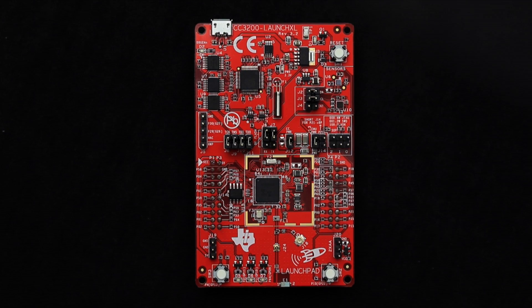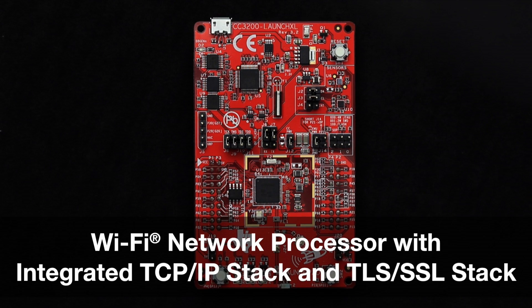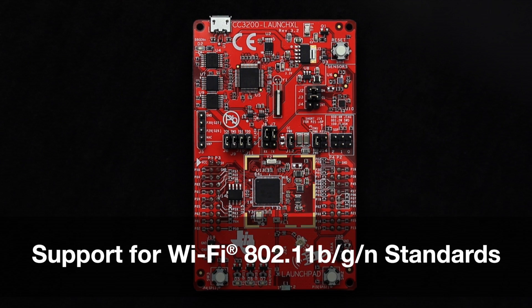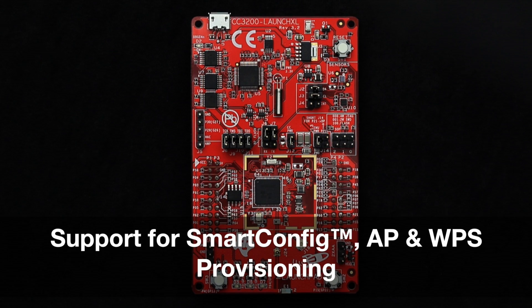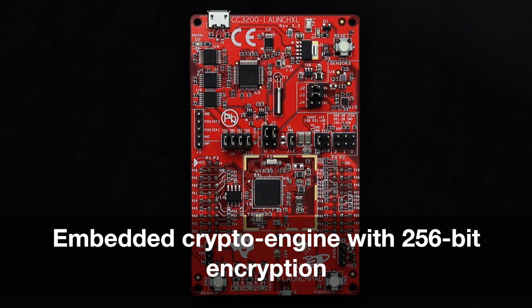The 32-bit CC3200 features an ARM Cortex-M4 architecture with 80 MHz clock, a Wi-Fi network processor with integrated TCP/IP stack and TLS/SSL stack, support for Wi-Fi 802.11b/g/n standards, support for station, AP, and Wi-Fi Direct roles, support for Smart Config, AP, and WPS provisioning, and an embedded crypto engine with 256-bit encryption.